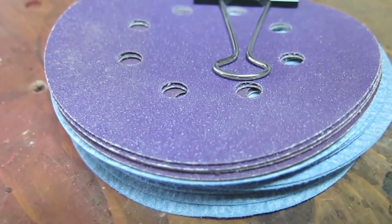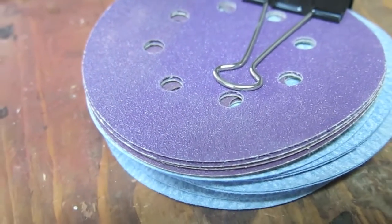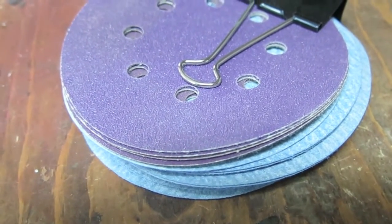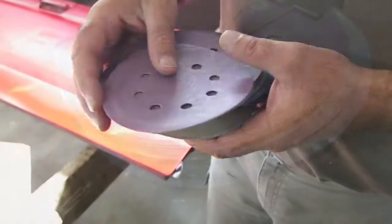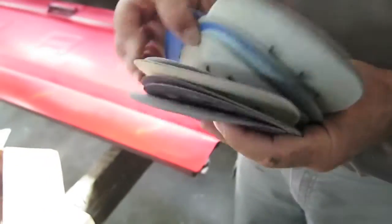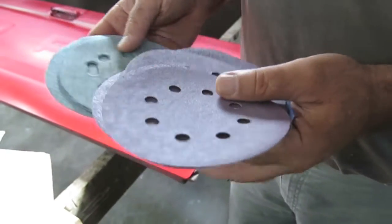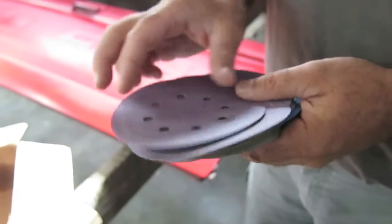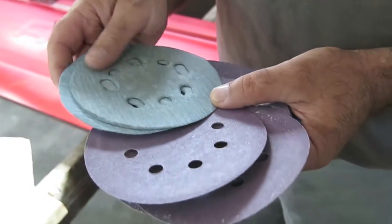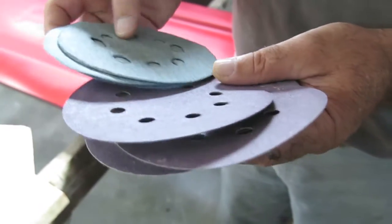Before I get into the details, you might find it interesting to see this stack of discs. I use these binder clips to hold all my sandpapers together, and here we have the 3M Pro Grade along with the regular discs I normally use. These are some of the many discs I ran through the test — the regular brand I've been using for years and some of the 3M ones. I found that the Pro Grade discs lasted roughly twice as long as the regular high-end discs I normally use, so I'm quite pleased and impressed with how long they lasted.